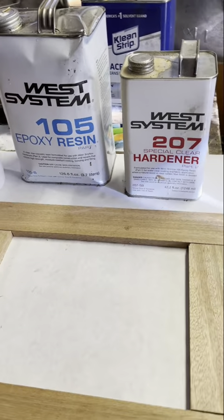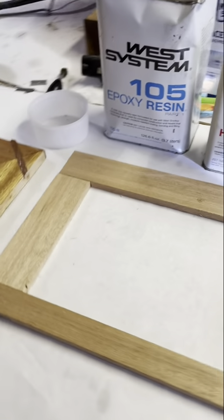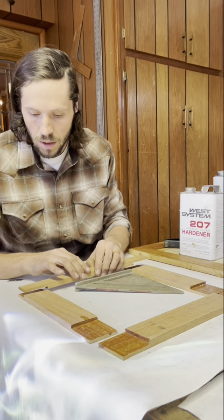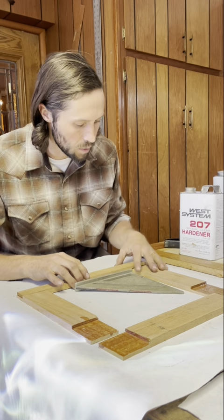This is the epoxy that I like to use. I've put epoxy on all of these, and I'm just going to take them and put them together.